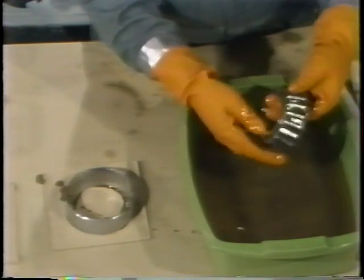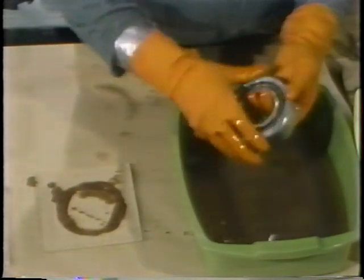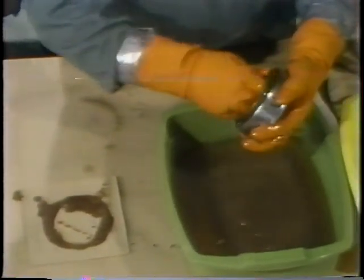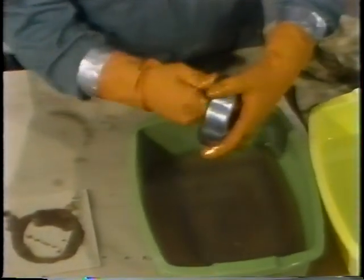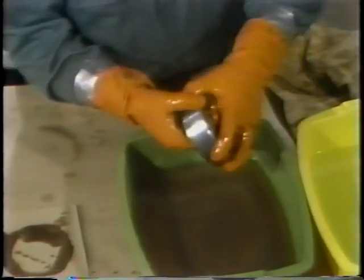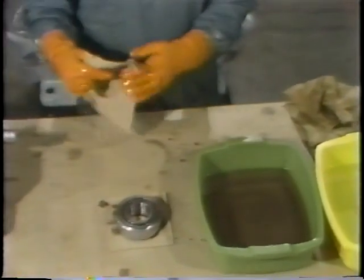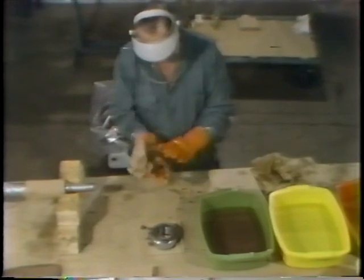For the functional inspection, he assembles the bearing and then test-rotates it to see if he feels any resistance. This would indicate flat spots or wear on the rollers or one of the rings. He rotates the bearing slowly — he doesn't spin the outer ring, he merely rotates it slowly to feel for any resistance. If he felt resistance, it would indicate a damaged roller or ring. In this case, he doesn't feel any resistance, so this bearing can be reused.